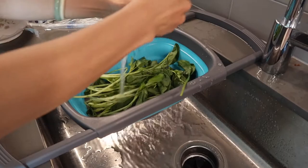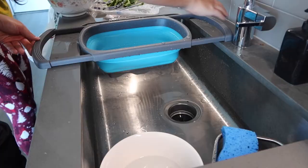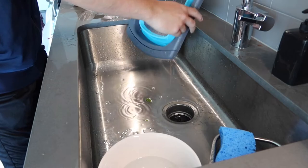You can see how much easier it is to wash your fruits or vegetables inside. Once you're done, let me show you how to close it back up — you just close it like this, push it down, rinse it off, and put it against the wall somewhere to air dry.